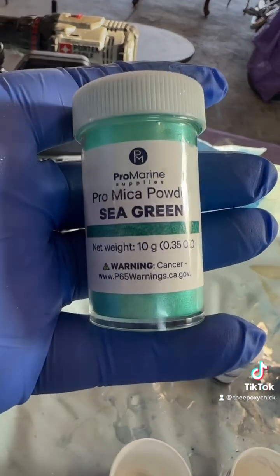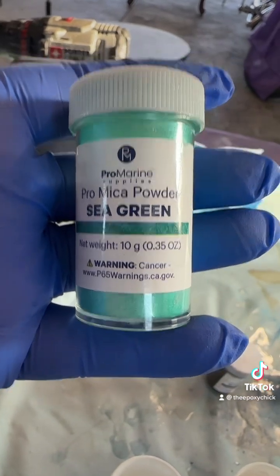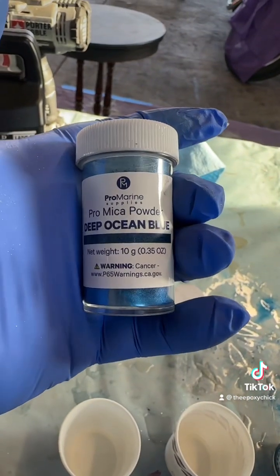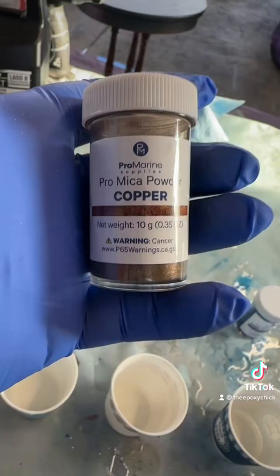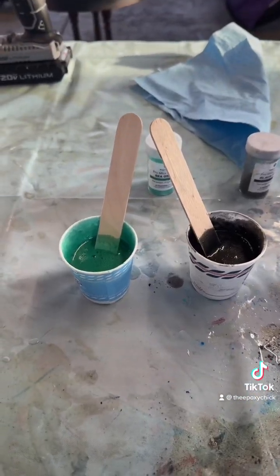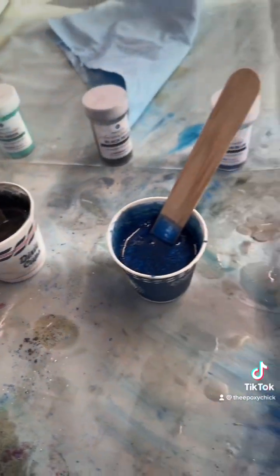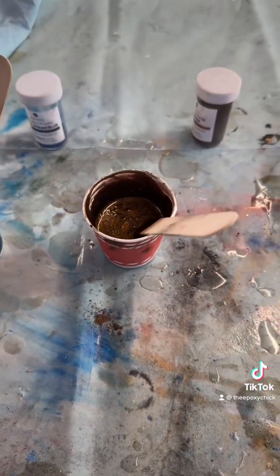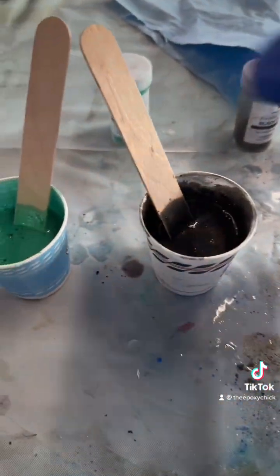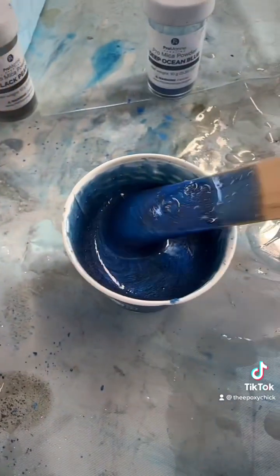I'm going to try the Pro Marine Supplies sea green, black pearl, some deep ocean blue, and copper. You mix equal parts, stir them together, then put them in their individual cups. I always use four colors and stir those with a little bit of pigment powder in there. This blue turned out really pretty.